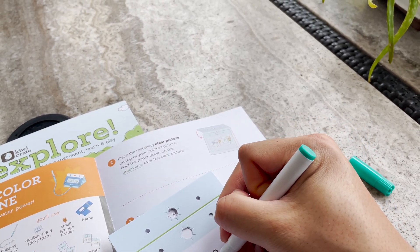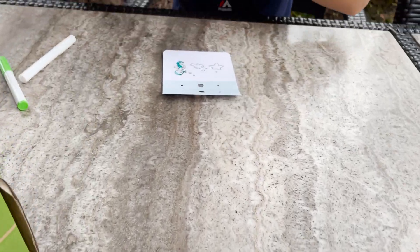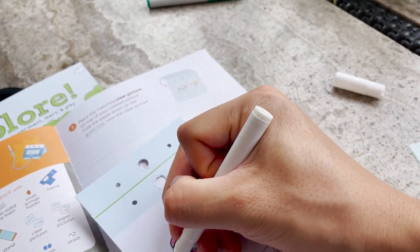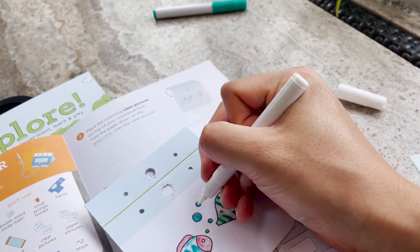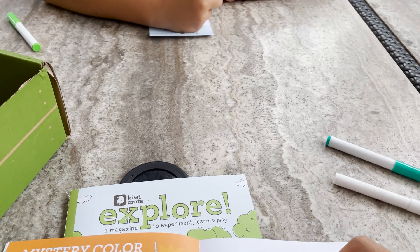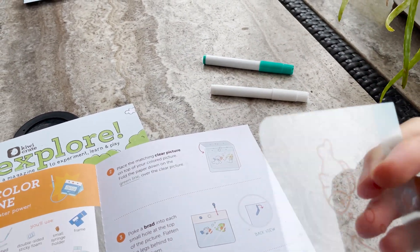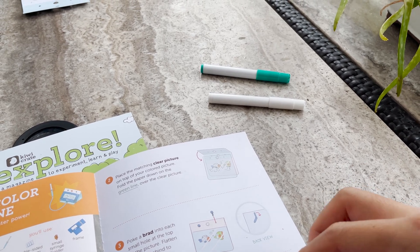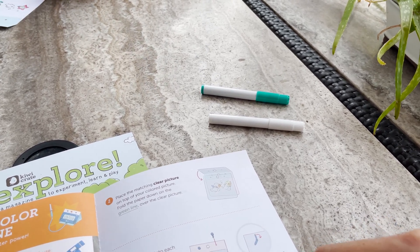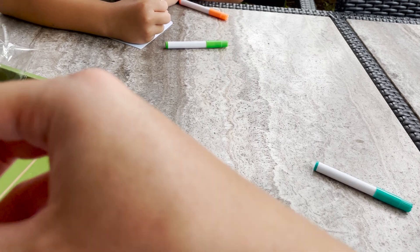How's your fish coming? Pretty good too. I've colored this one, Lucas is still coloring his. We're going to take the matching clear picture and place it on top of the colored picture, fold this down, poke a brad into each of the small holes, and flatten it. We have a couple of these over here.